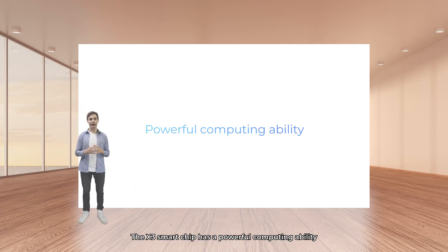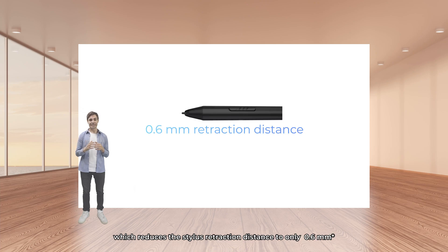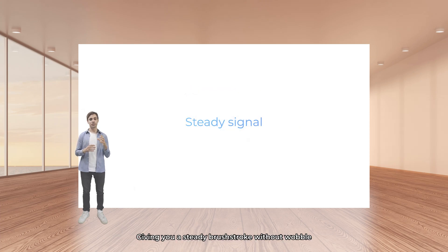The X3 smart chip has a very powerful computing ability. This gives the stylus an improved sensor structure, which reduces the stylus retraction distance to 0.6 millimeters. This greatly improves the performance of the stylus, giving you a steady brushstroke without wobble.